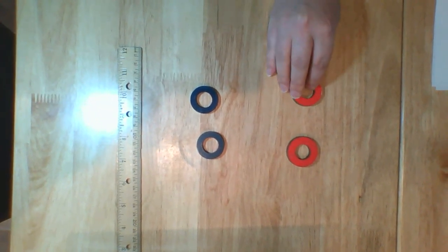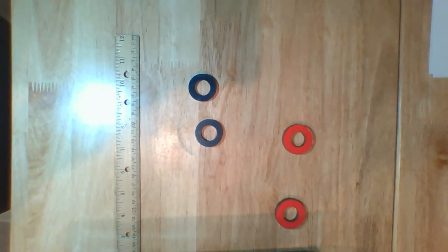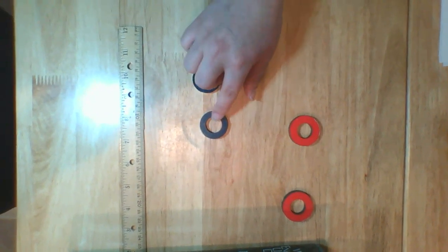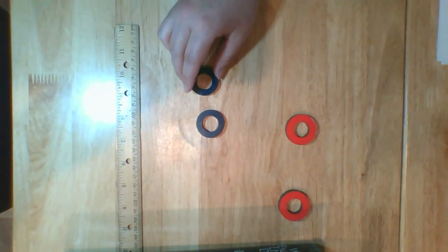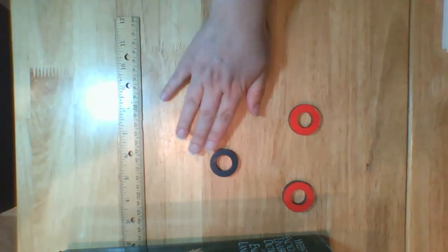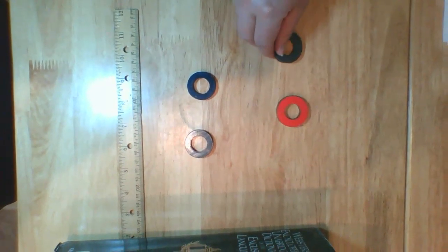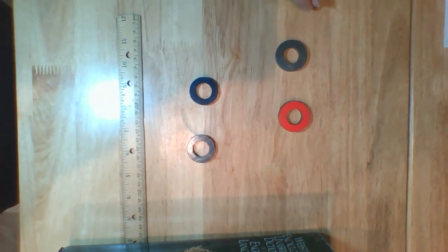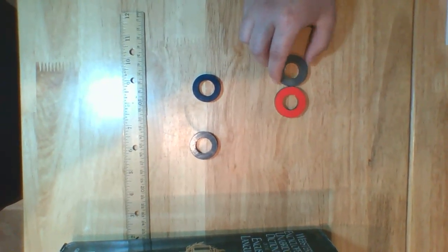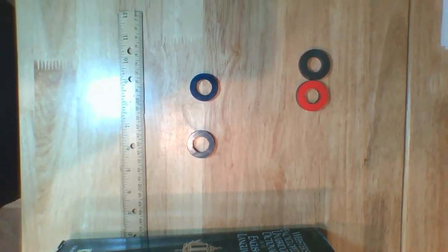If I put north and north together, what will happen? That's right, they'll repel. What happens if I put a south and a south together? That's right, they repel. Now what if I put a north and a south together? That's right, they attract.